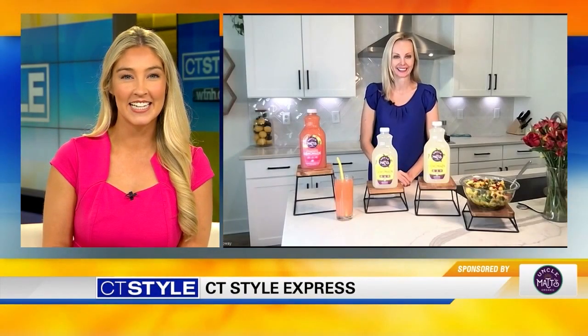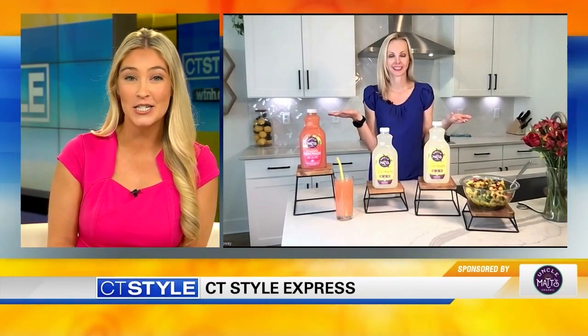Hi Jillian, thank you guys so much for having me. And it looks like we have some lemonade options here, and from a dietitian's perspective, tell us how this product differs from other lemonades on the market.